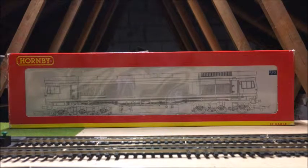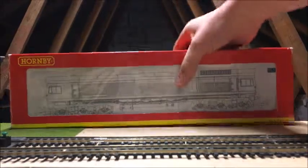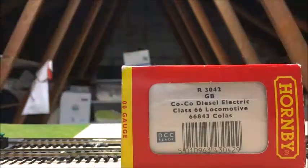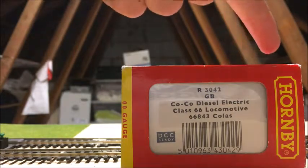So today we have got the Hornby Class 66 — we've got our 3042 Co-Co diesel electric Class 66 locomotive 66843 in Colas Rail livery. This locomotive was purchased in 2013, I think it was April or May, so around this time of year actually. It is Hornby, as you can see.